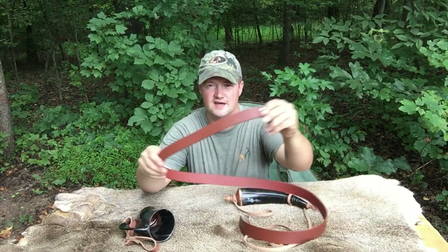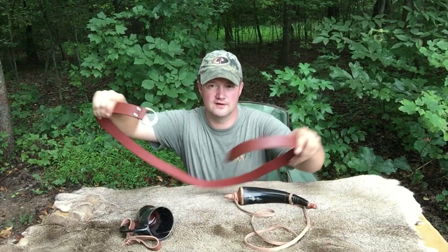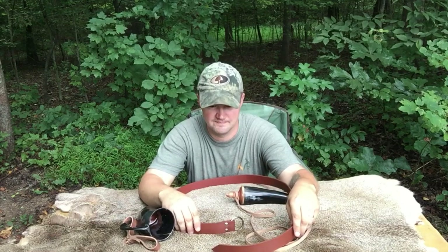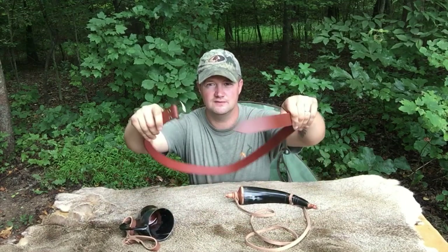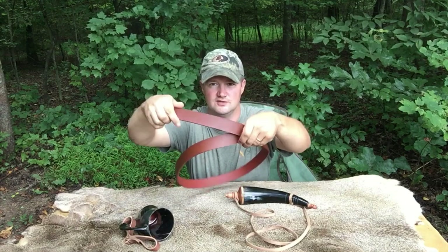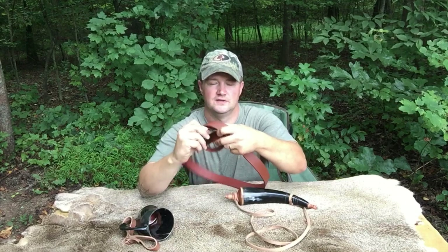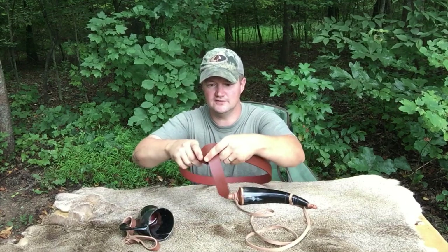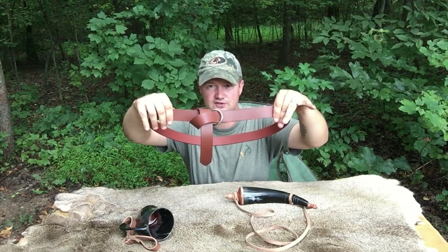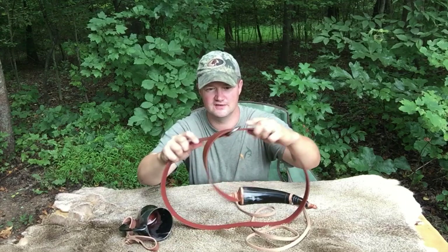The first thing I got from them was a ring belt. The ring belt was traditionally worn by mountain men and was also common throughout the medieval period. You basically loop it through the ring and then tie the other section on to the end — it's an easy way to put a belt on and hold it fairly secure. The leather on this is high quality; it is a very good product.